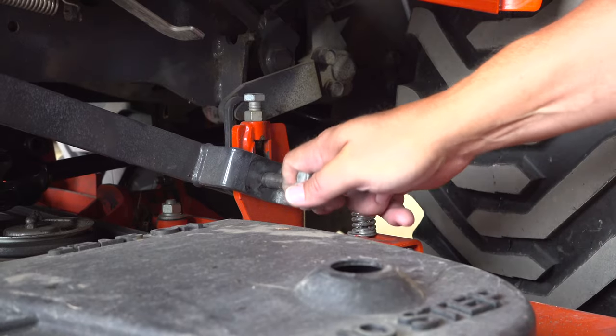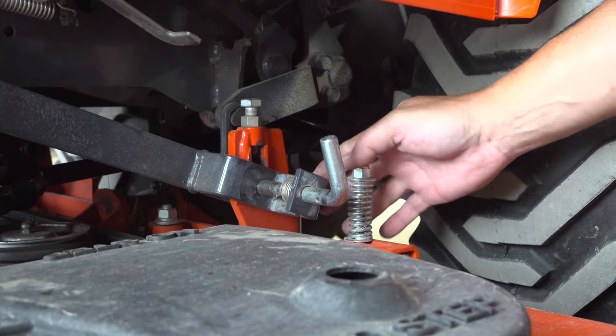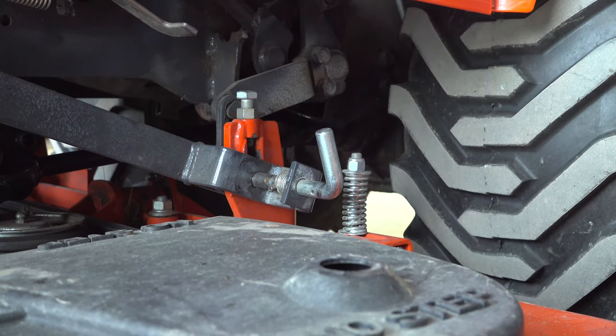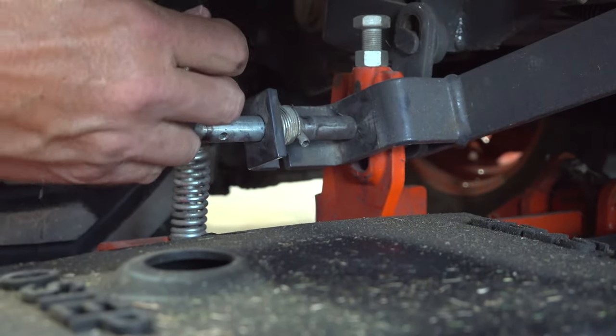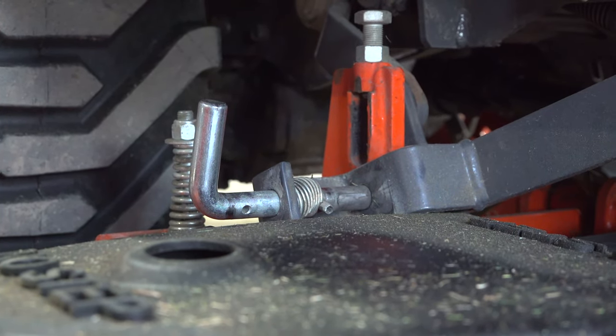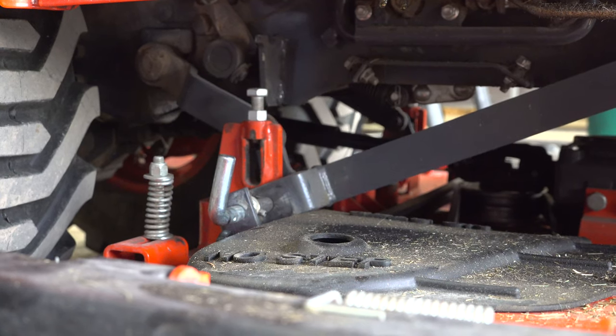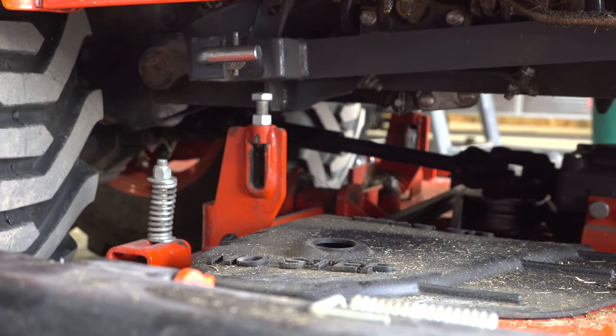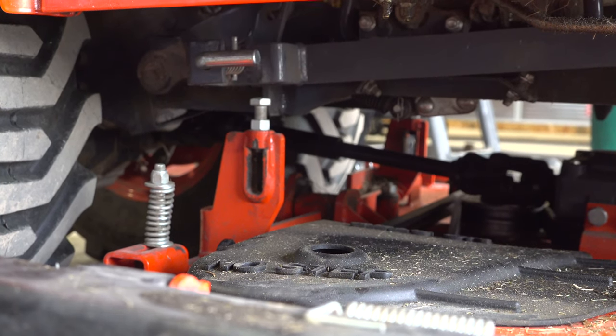I grab this pin here, pull it, and there's a little slot that it'll latch into. We'll do that on both sides — just pull the pin out and latch it into the slot. When I did that it fell down, which is okay. The next step is to lift up this mechanism, so we'll start the tractor and lift up the mower lift mechanism, and that should lift it right out of that slot.